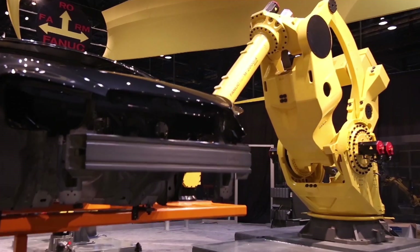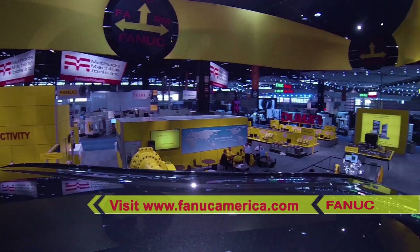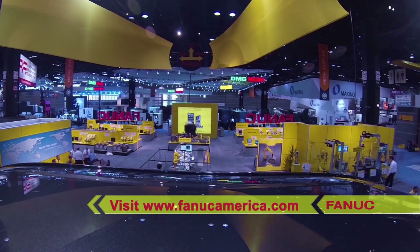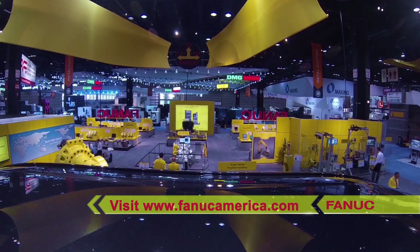To learn more about the super-heavy payload FANUC M2000IA robot and FANUC's full line of industrial robots for heavy-duty lifting and transfer, please visit FANUCAmerica.com.